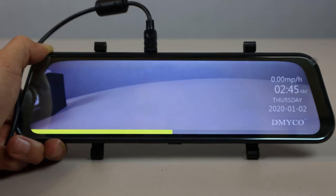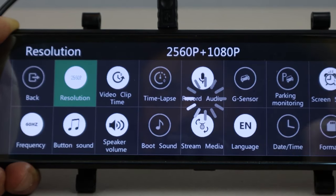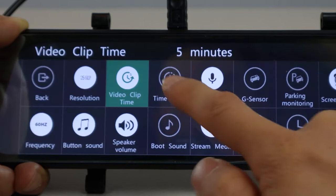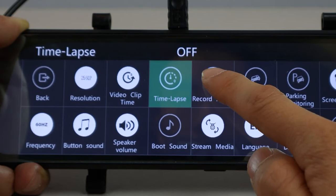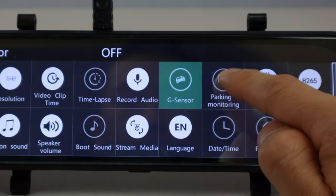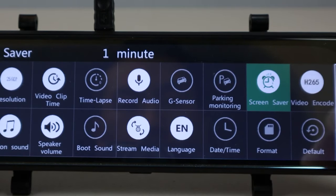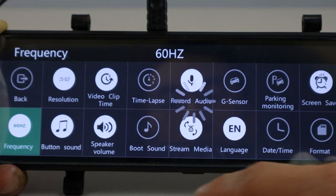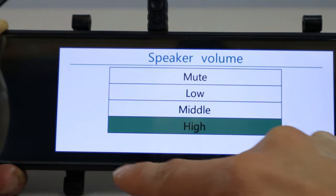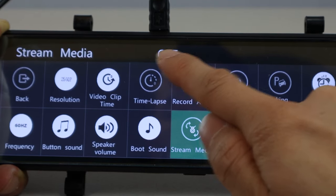In the settings, along the top you have the back button, resolution selector for 2K and 1080p for the front and rear cameras, loop recording length of 1, 3, or 5 minutes, set timelapse to 1, 2, or 3 seconds or off, turn on and off audio recording, set the G-sensor sensitivity, set the parking monitor sensitivity, set the screen to turn off automatically after 1 or 3 minutes or never, change the video encoding, set the video frequency, toggle the beeping touch tone, set the external speaker volume, and toggle the power-on tone. Stream Media makes the default video on the screen the rear camera when the unit turns on.